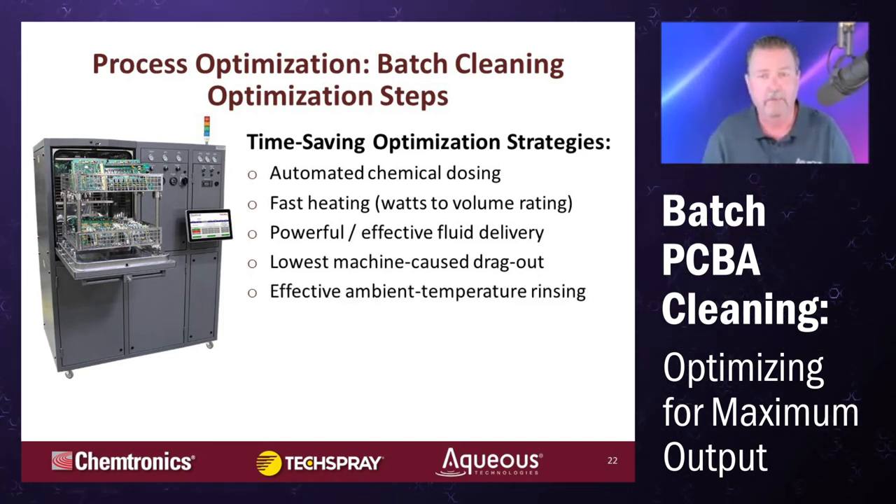We like the idea of ambient-temperature rinsing. Hot water rinses more efficiently than cold water; however, the time and energy to heat the water means you can run three or four ambient-temperature rinses in the same time period as one heated rinse. It does use a little more solution, but it's much faster than waiting for each rinse to heat to a specific temperature. Just run a few more rinses and you get the same cleanliness without spending the time and energy heating that rinse water. The wash solution has to be heated; the rinse water doesn't.